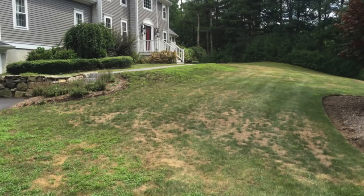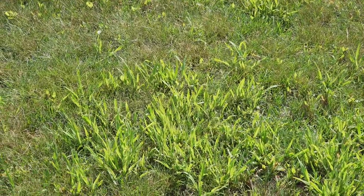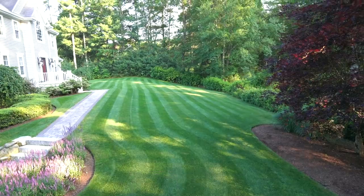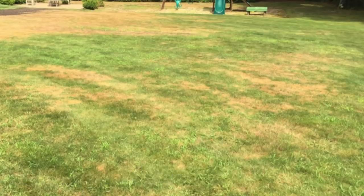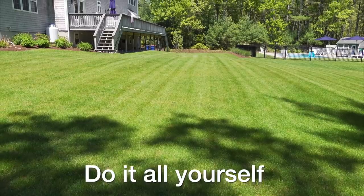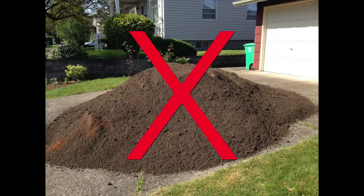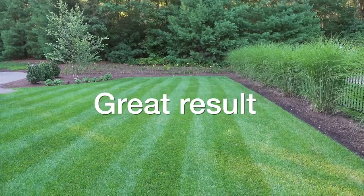If you've got an ugly lawn that's filled with dead grass and weeds, this is the video for you because I'm going to show you how to transform a lawn like this into something like this. You can get it done in only three steps if you know how. Each of these steps is actually easy to do, it's affordable, and you can totally do the job yourself. The biggest surprise is that you're not going to kill off your existing lawn, you're not going to dig it up, and you're not going to add any soil — and you will get a great result.